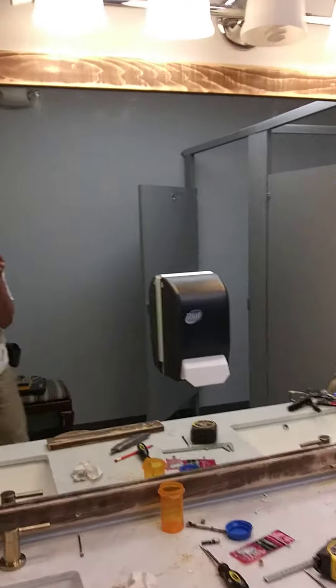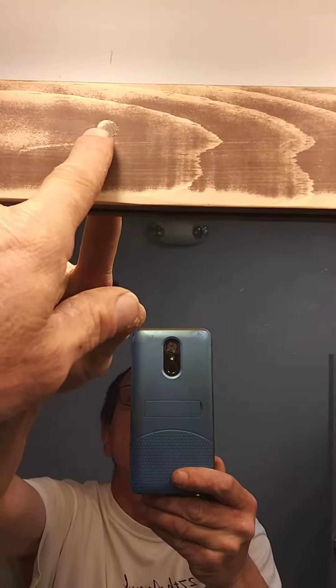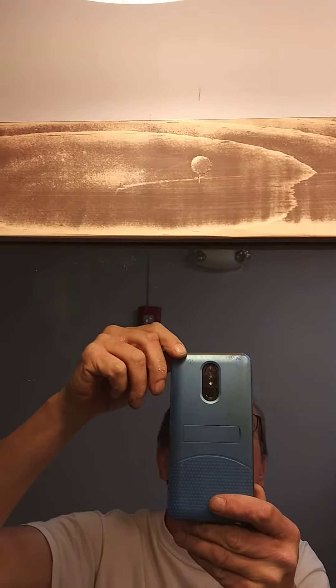And I gotta put screws in it because one fell off the ground. What I'm doing is putting screws in it, and then I'm cutting the plugs out of the same type of material and covering up the screw heads.